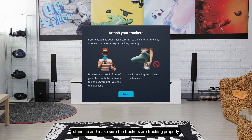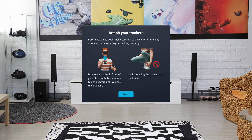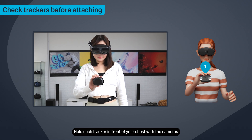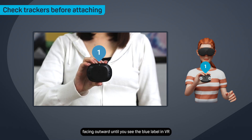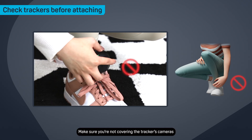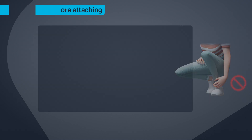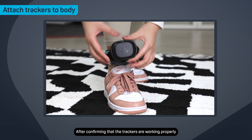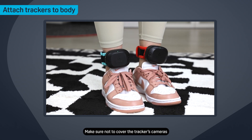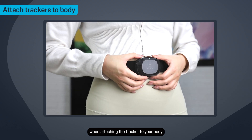After scanning, stand up and make sure the trackers are tracking properly before attaching them to your body. Make sure to stay in the center of the play area. Hold each tracker in front of your chest with the cameras facing outward until you see the blue label in VR. You'll need to do this for each tracker that you've paired. Make sure you're not covering the tracker's cameras while holding it. After confirming that the trackers are working properly, you can attach them to your body. Make sure not to cover the tracker's cameras when attaching the tracker to your body.